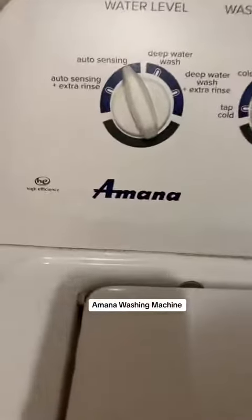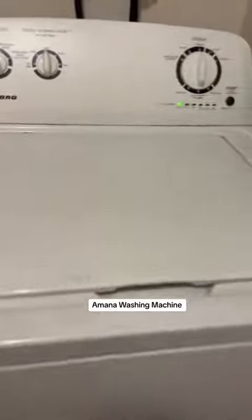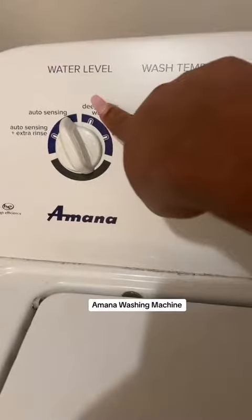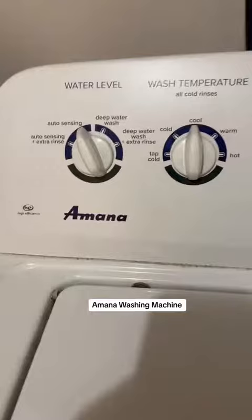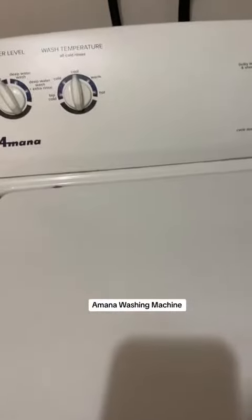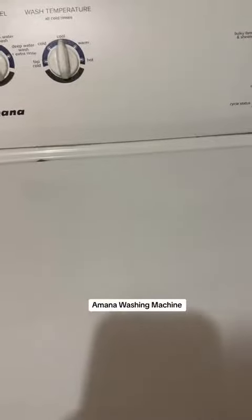Hey guys, I want to do a review on this Amana washing machine. I just want to show you guys first and foremost what it actually looks like. Here are the levels. It has a water level here. I do like the fact it has auto sensing, so you don't have to select small, medium, or large or anything like that. It has auto sensing, so what it's actually doing right now is putting water in and it's going to auto sense based upon how much clothing I have in here.